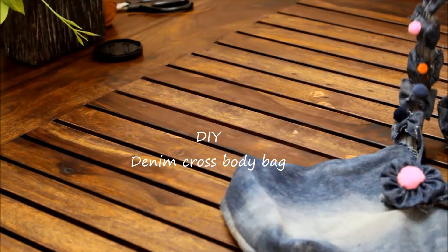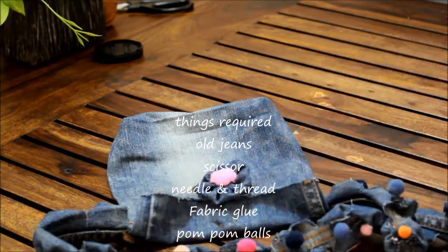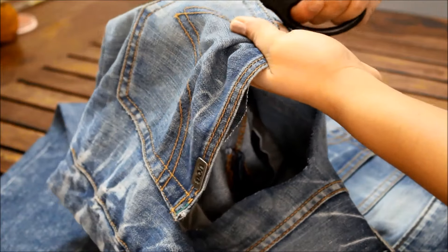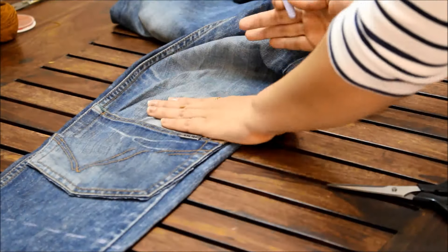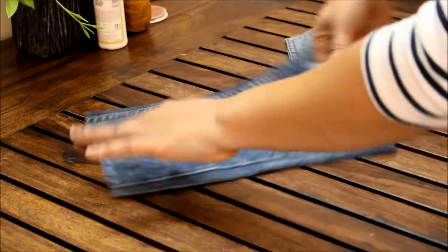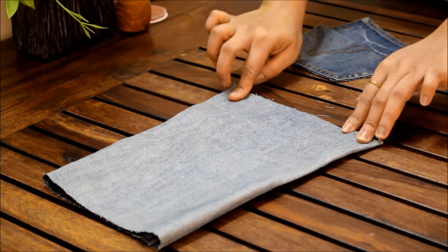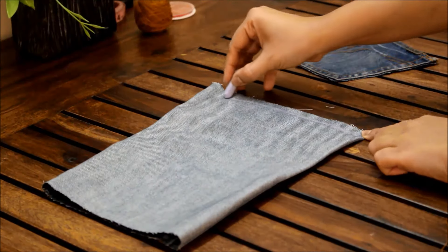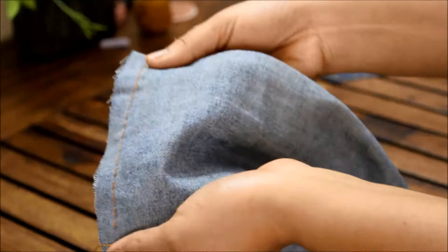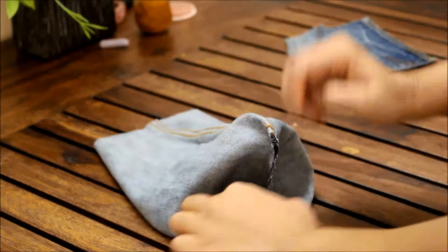Hello! Old jeans to crossbody bag — it's a DIY. Things required: old jeans of yours or your partner's, scissors, needle and thread. You can use colored thread — it's optional. Fabric glue, some pom-pom balls for decoration. Completion time: 1 hour 30 minutes.